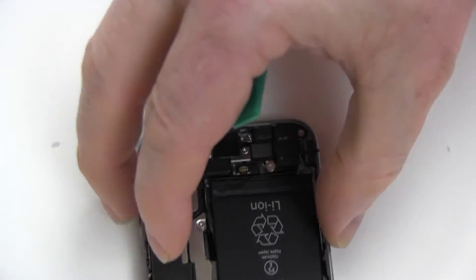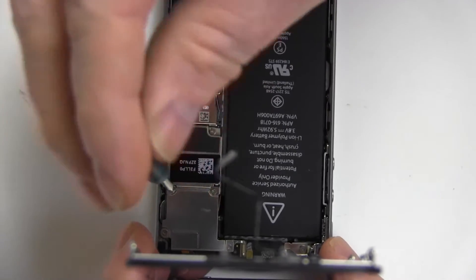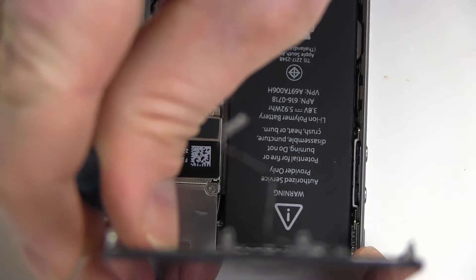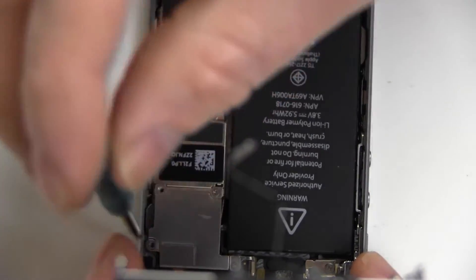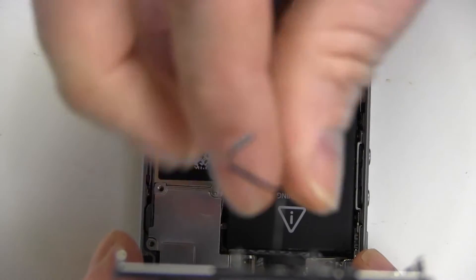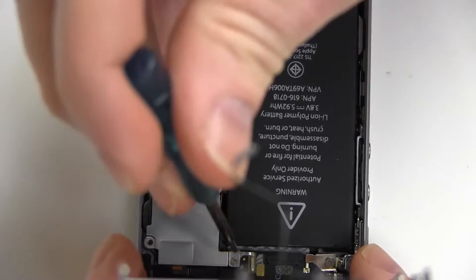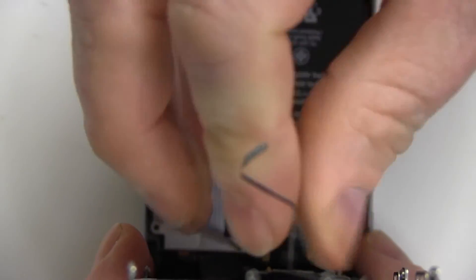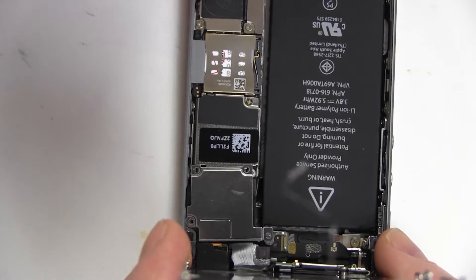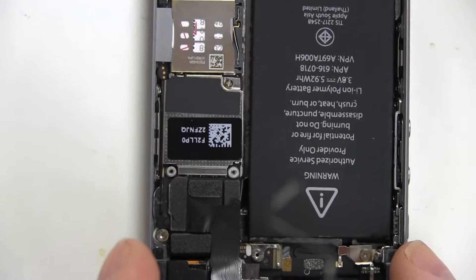Pull back the screen and remove the four screws securing the metal connector cover. Carefully dislodge the three connector tabs and set the screen aside.